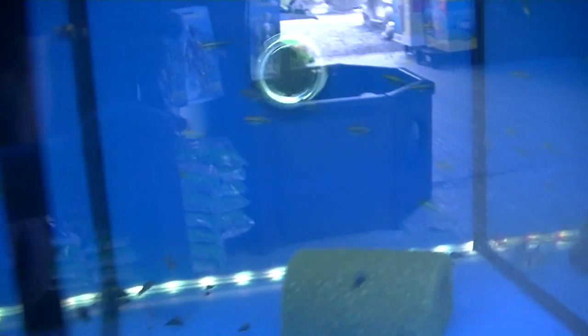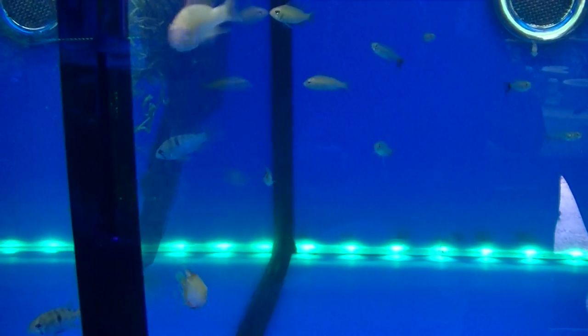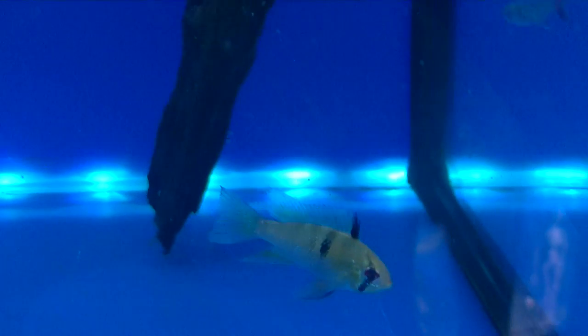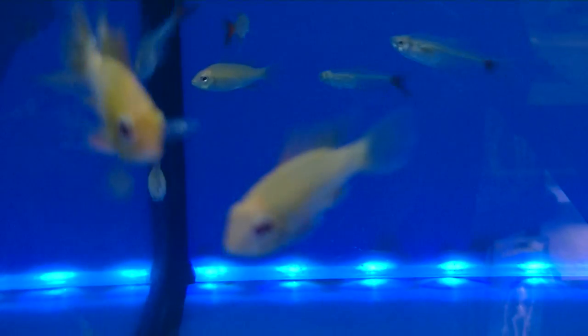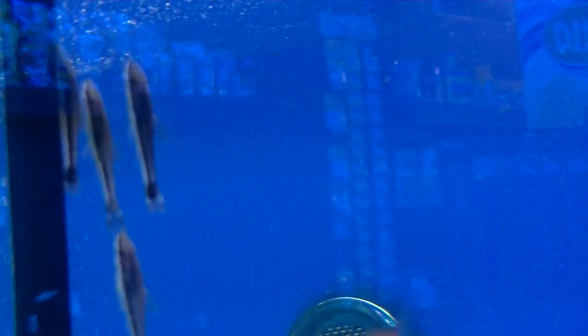We got the black neons — all doing well. And these snails are actually rabbit snails; we've had these little guys in for a week or two, excellent little algae eaters. We got the golden rams and German blue rams as well — beautiful beautiful fish with amazing colours. And loads and loads of otocinclus doing a wonderful job.